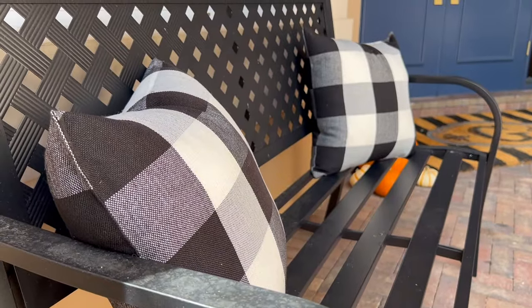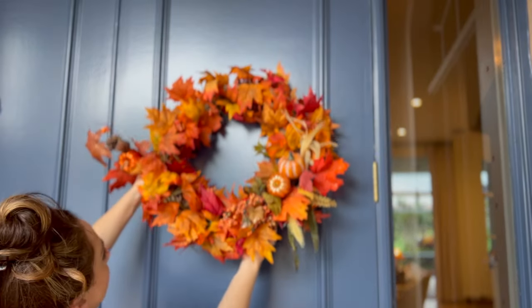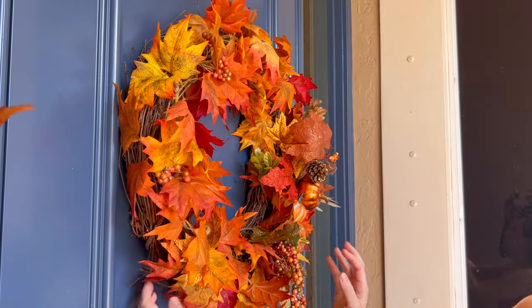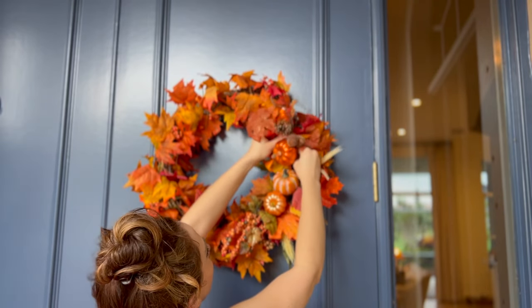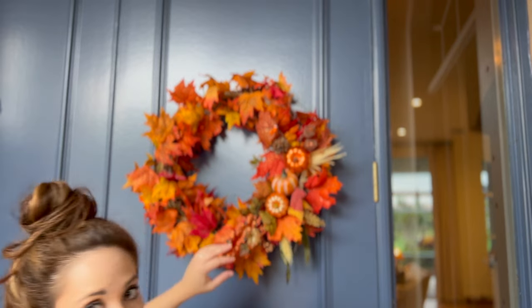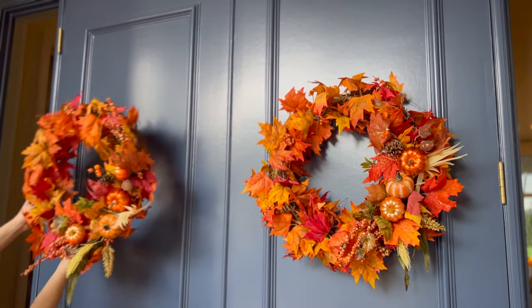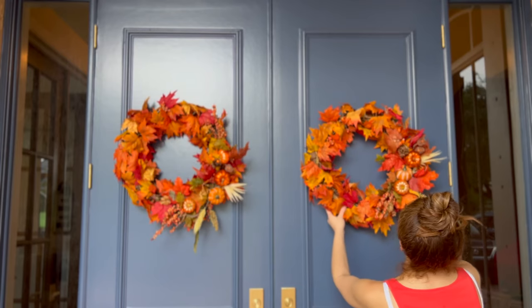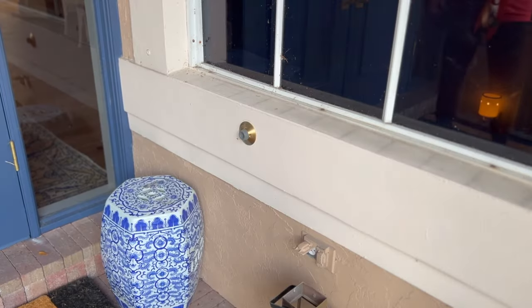Here I am hanging the fall wreaths. I did get wreath hooks for these doors but they were too short because these are actually nine-foot doors, so I ended up putting command hooks on top of the doors and it worked great. It's very humid here in South Florida and the command hooks have not fallen off yet. These wreaths use leftover vine that I just hot-glued around the wreath, which made making them super easy.